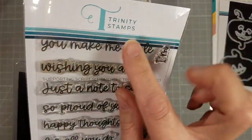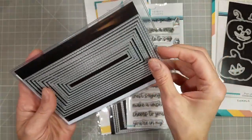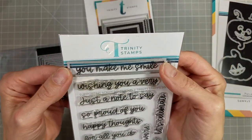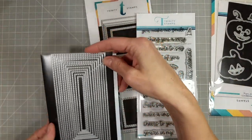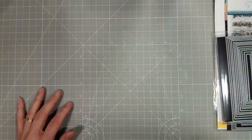I'm also using the slimline stitched panels, this supporting scripts stamp set, and this stitched mini slimline die set. These narrow long dies work perfect for your sentiments. There's even a really thin one that will work for the smallest of the sentiments through Trinity Stamps.